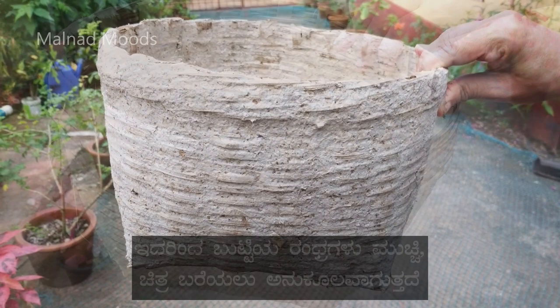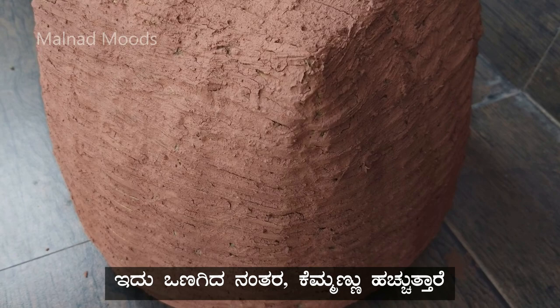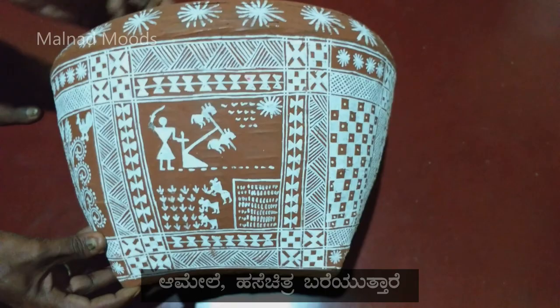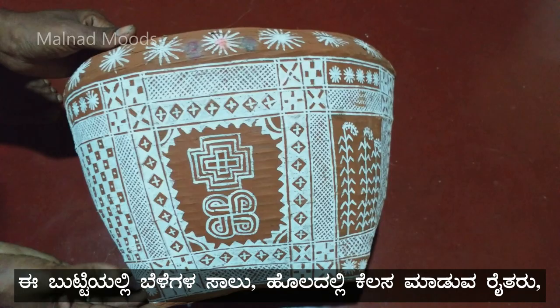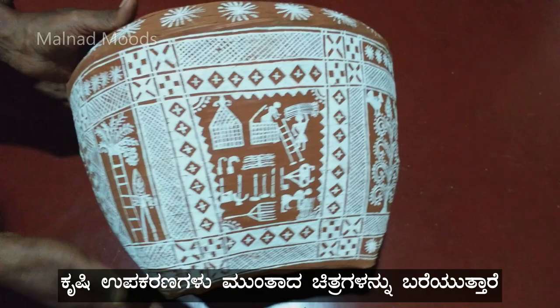These baskets are first smeared with cow dung to clog the holes and to avoid damage from pests in the long run. After drying, red earth is applied, and later Hase Chitra is drawn. This basket usually consists of designs like rows of crops, people working in fields, agriculture implements and others, depicting the agrarian practices of the community.